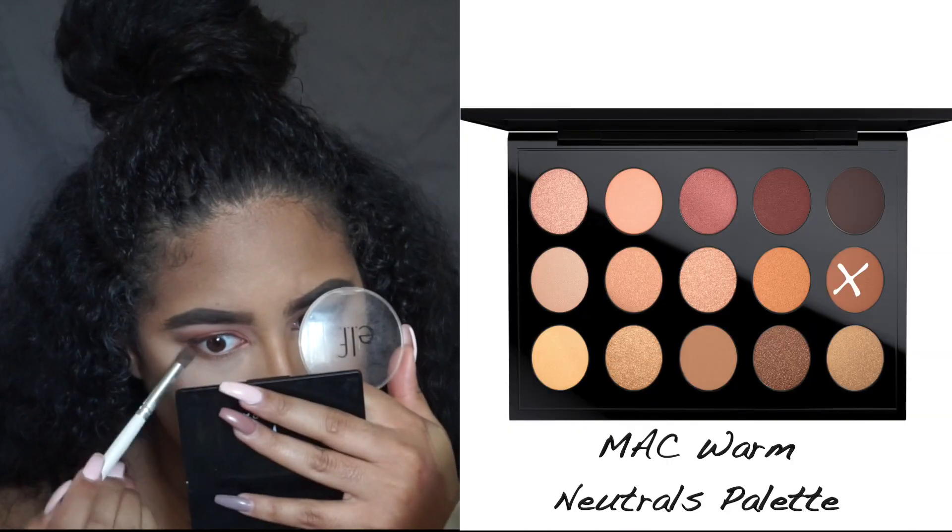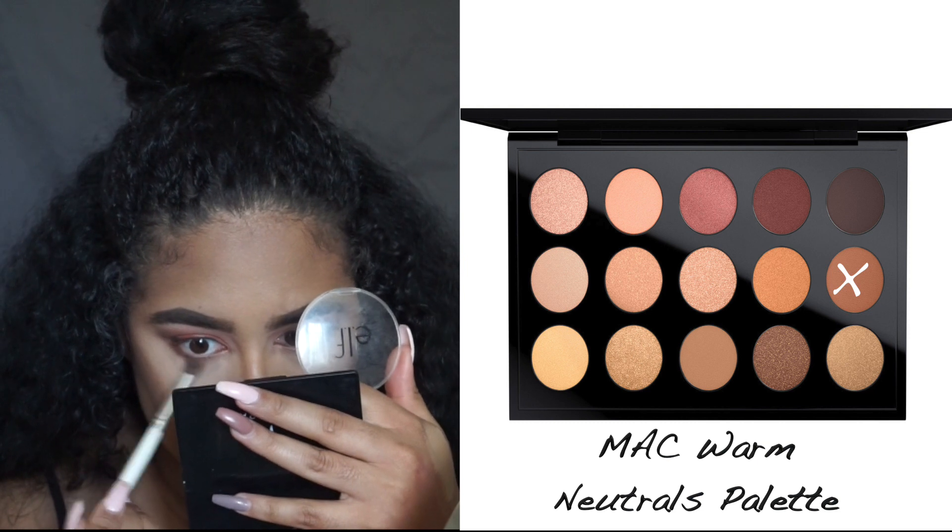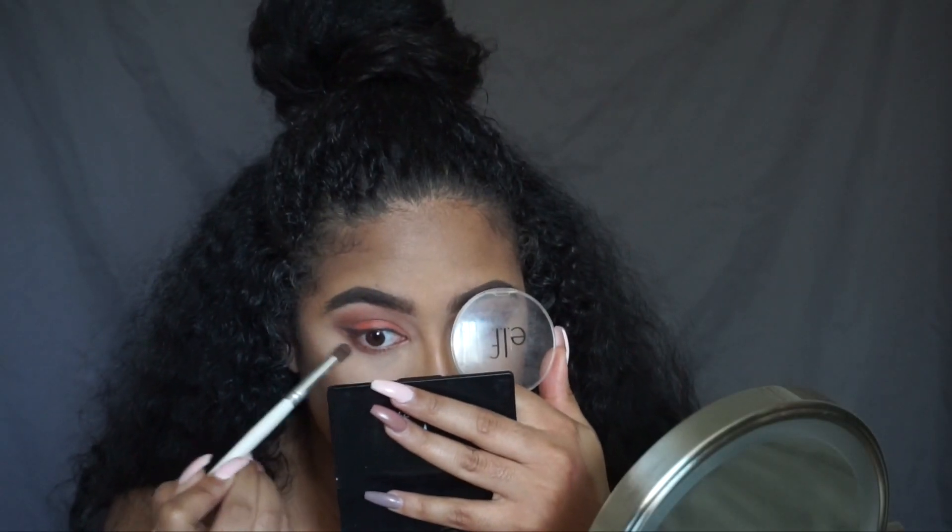Next I'm going to go back into my Warm Neutrals Palette by MAC, take Saddle one more time, and put that on my lower lash line.